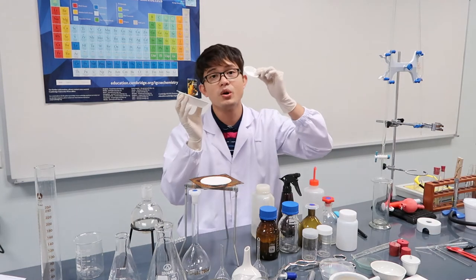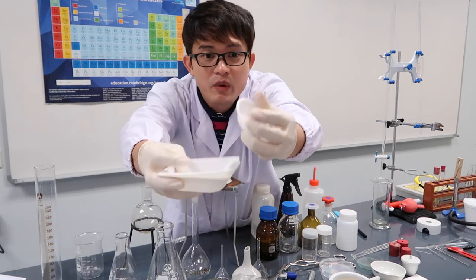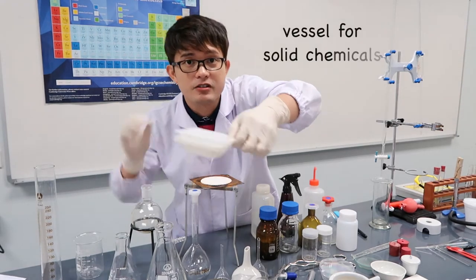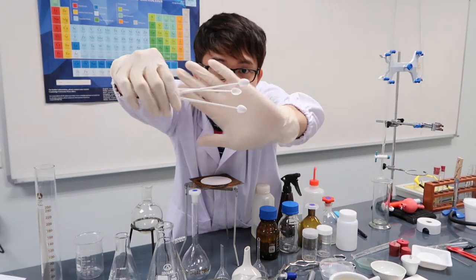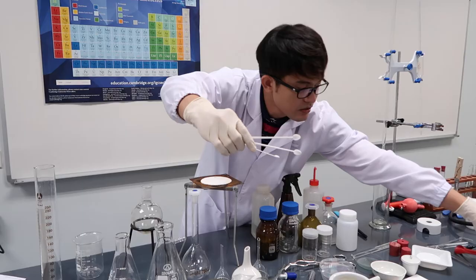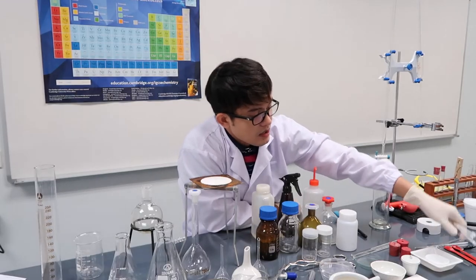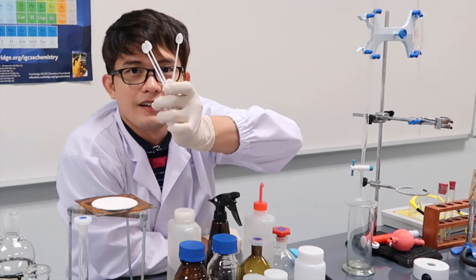Of course we have our weighing boats — this is where we weigh solid materials; we place them on a weighing scale. Along with weighing boats, we have what's called a spatula — used to scoop and transfer solid chemicals into the weighing boat.